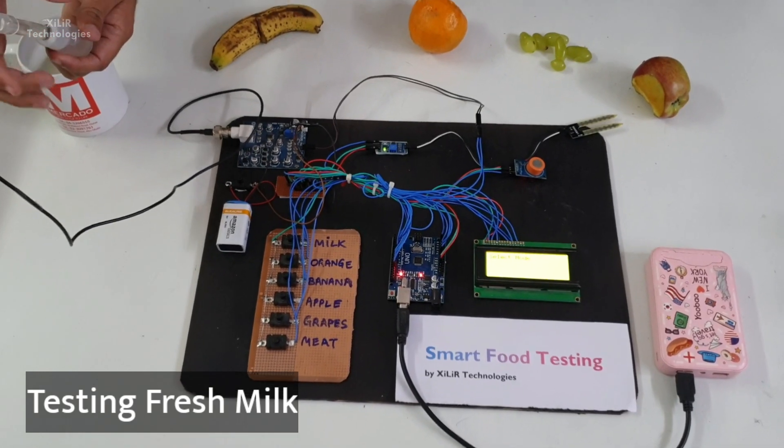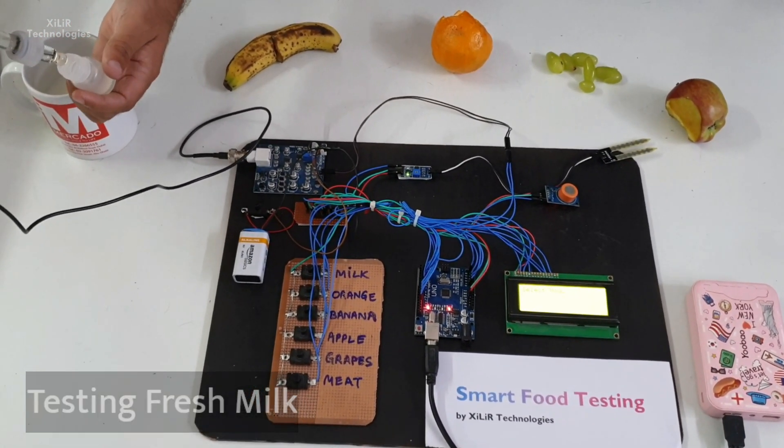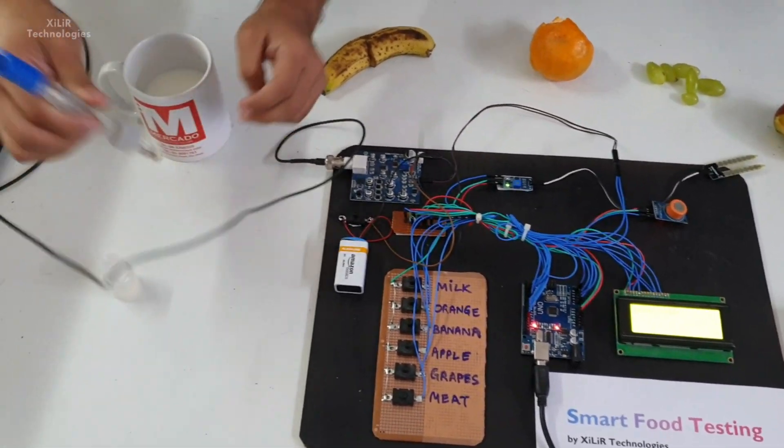Hello everyone, I am Viping Sharma from Zala Technologies. Today I am going to demonstrate a project named Smart Food Testing Using Microcontroller.